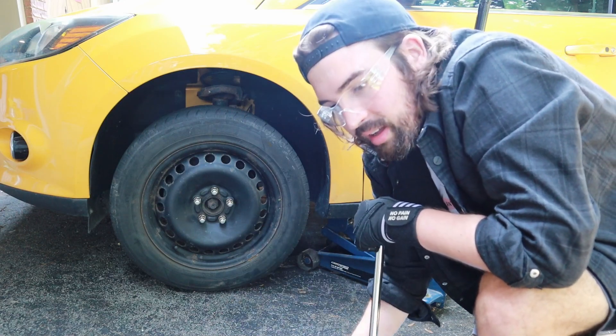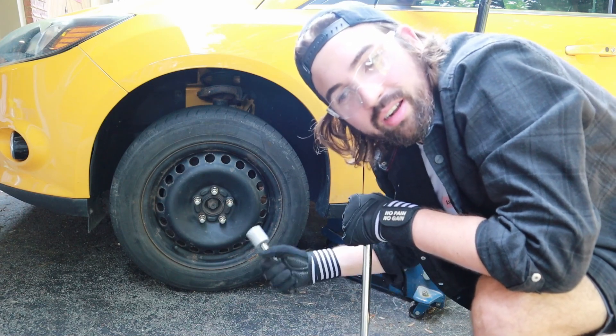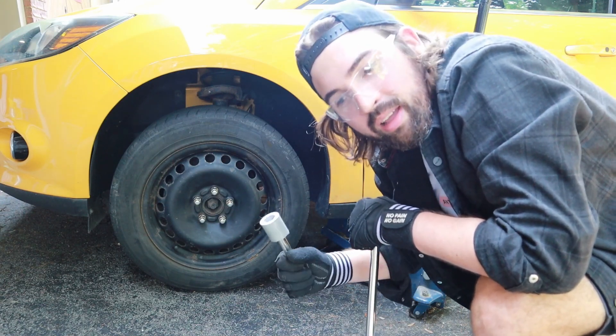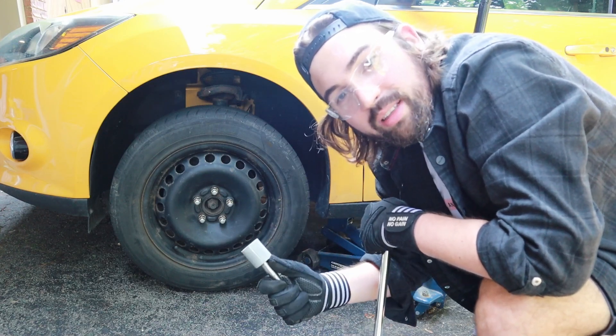Let's try 140, see how that goes — maybe 160. I'm afraid to go too high in torque on this because I could break the wheels, but I think that should be okay. And then I'm going to try the impact wrench as well and see how that goes.